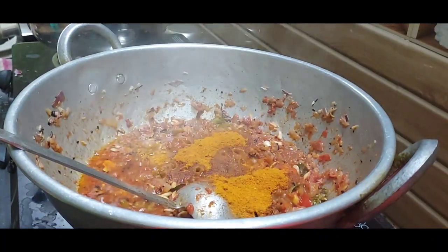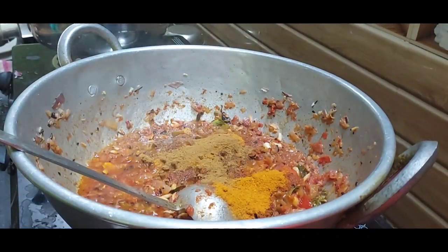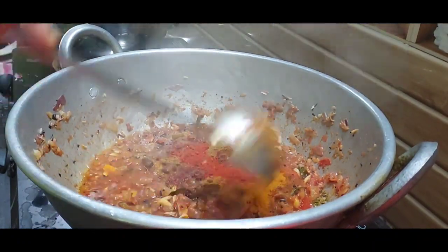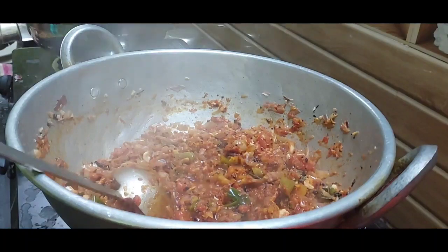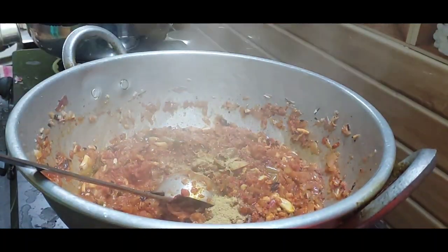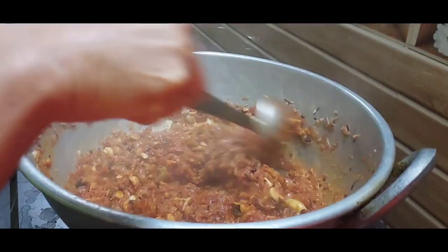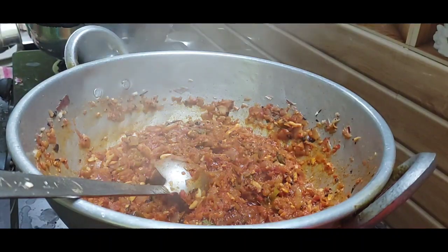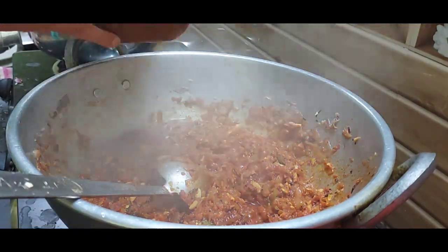I will add the sauce. I will add soy sauce and cocoa. I will add a little bit more soy sauce. This is the soy sauce.